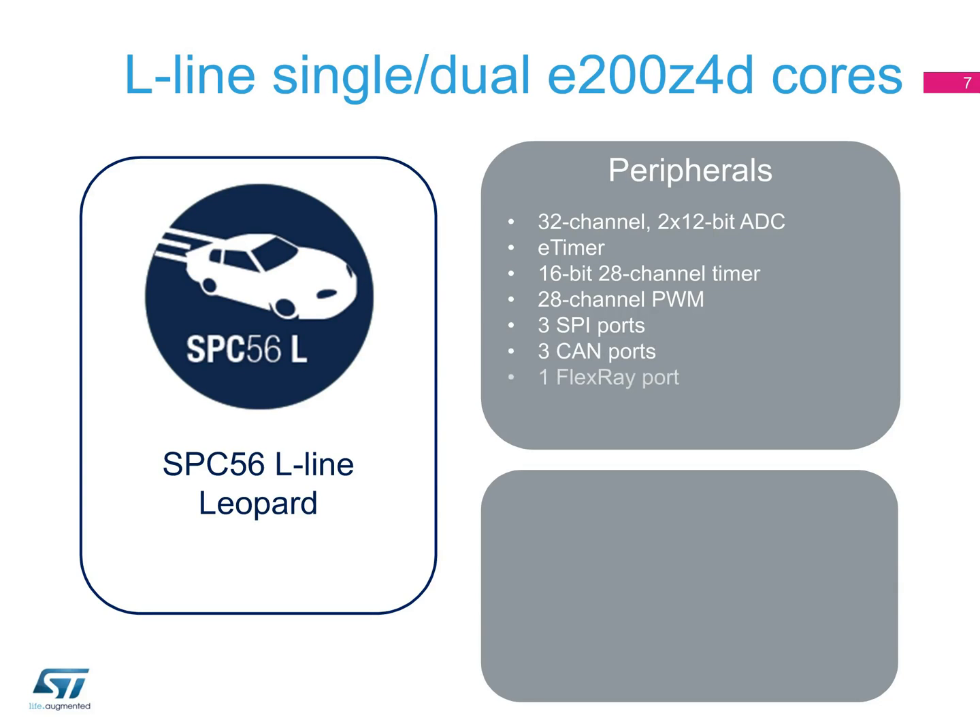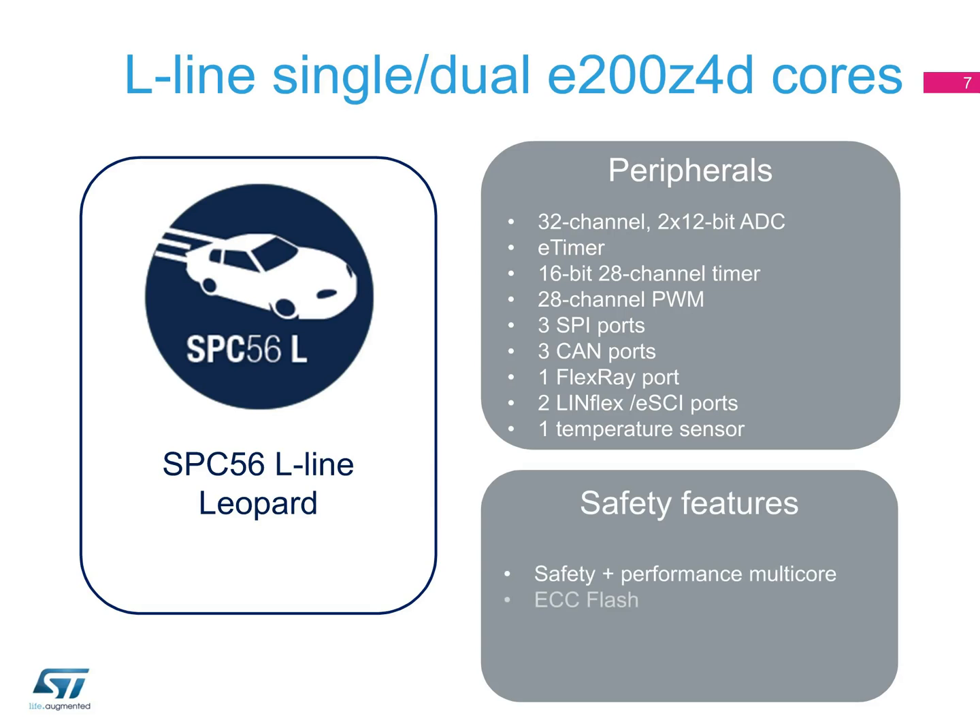L-line peripherals also include 3 SPI ports, 3 CAN ports, 1 FlexRay port, 2 LINFlex ports also known as ESCI ports, and 1 temperature sensor. The L-line devices are dual-core, and the twin cores can be used to either increase processing performance in decoupled parallel mode, or they can run in lockstep mode to provide fail-safe operation. In addition to the same safety compliancy found in the P-line devices, the L-line products also offer MPU, and are compliant with ISO 26262 ASIL-D.